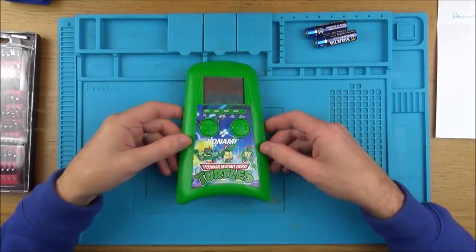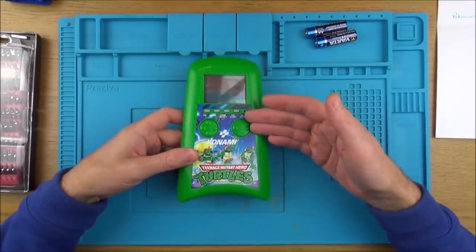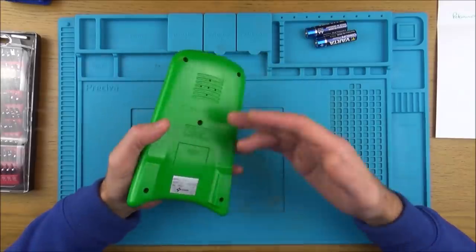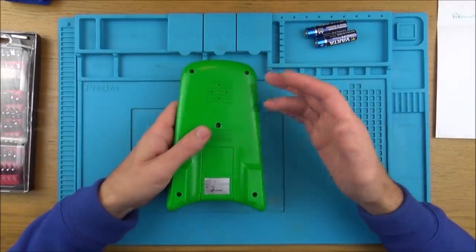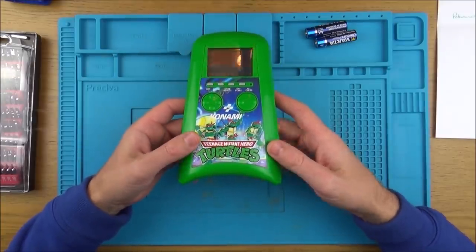Hi, my name is Vince from MyMadeVince.com and in this video it's another trying-to-fix video. I'm not a professional - I just really like messing around and looking at things, trying to fix things when I've got no expertise in the particular device I'm fixing, such as this one here.